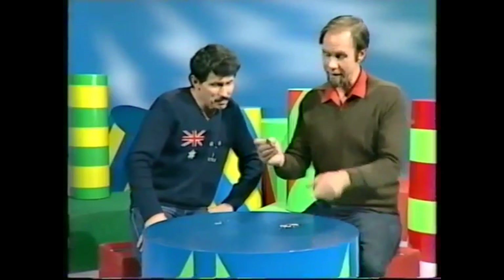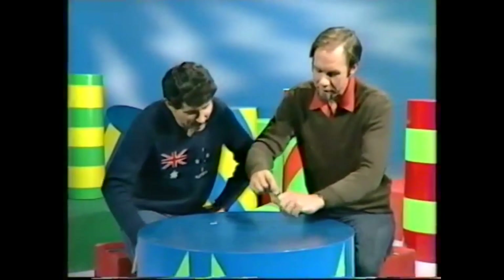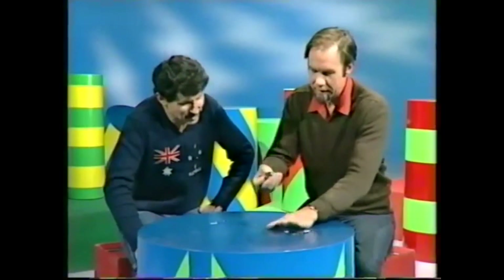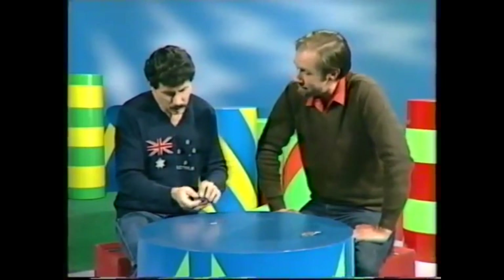Dean, I have a bar magnet and I have a lot of nails and pins, which being steel, are picked up by the same magnet. Well, let me get rid of those, because they're all magnetised — if I can without pricking my fingers — give you the bar magnet and ask: can you turn one of those pins into a small bar magnet?